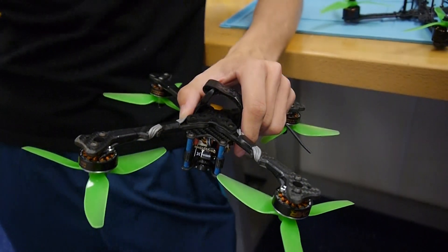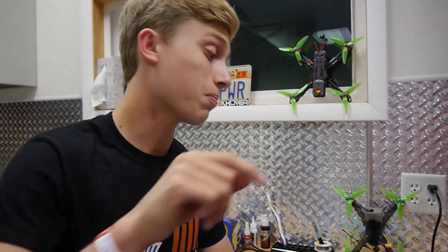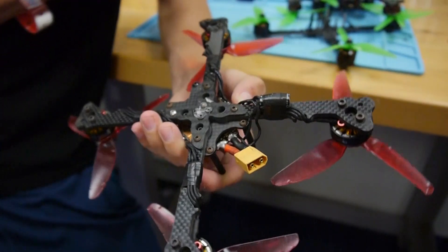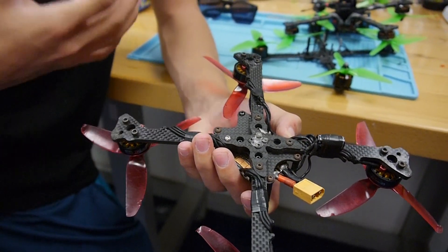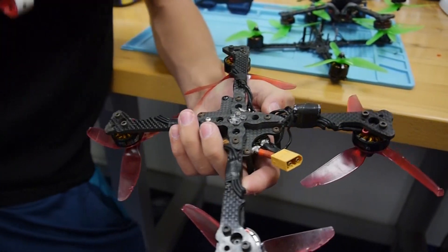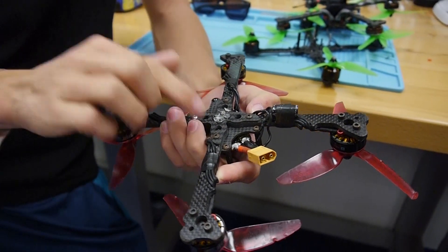I want to start off by showing you one of the prototypes from March of this year. This is the prototype — lots of crashes obviously, it's seen some better days. But the whole reason behind developing these frames was to make sure it was something that was a rock-solid racing option that you guys would have good success with.